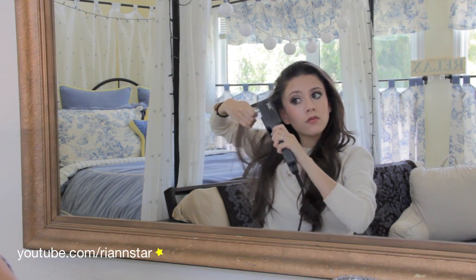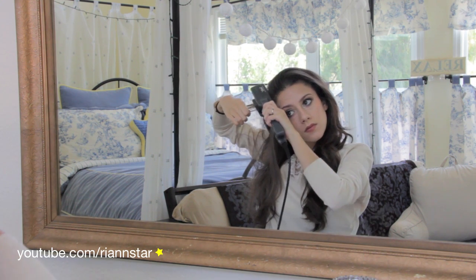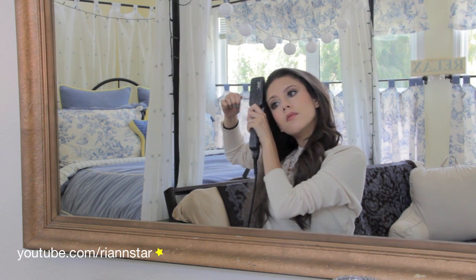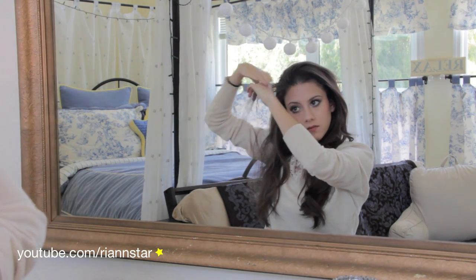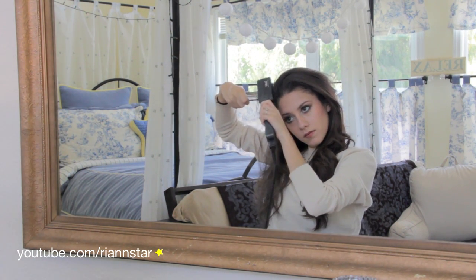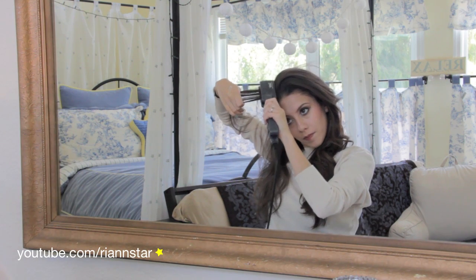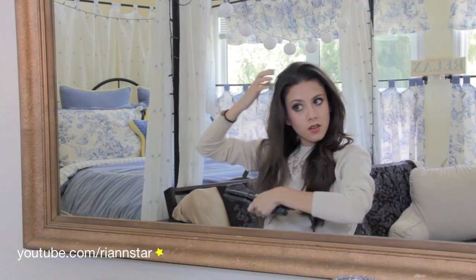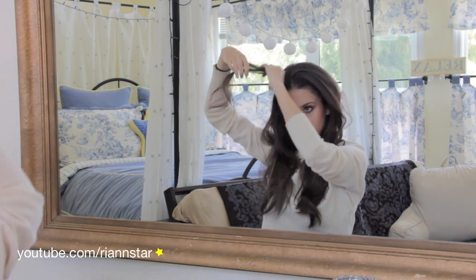I'm just going to take my straightener and straighten really, really close to my head. The reason I do this is because while I'm sleeping, my hair around my face tends to curl up — probably also because when I wash my face I get some water in my hairline, and also the steam when I take a shower. So I do this in order to re-straighten my hair because I have naturally curly hair. I don't straighten any other parts of my hair, though, because they can hold the straightness pretty well. But for some reason, the hair near my face just doesn't.